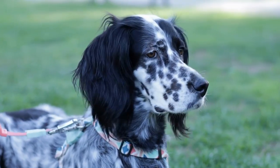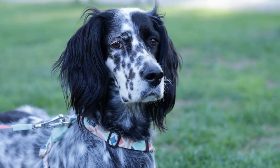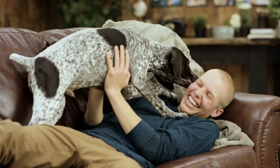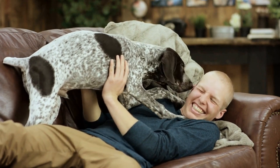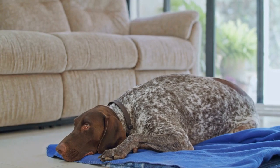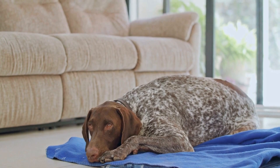Finally, never underestimate the power of patience, love, and understanding. Dogs with joint and hip issues may experience pain, stiffness, and difficulty moving, which can affect their overall behavior and mood. Be patient and understanding, providing them with the necessary care, support, and comforting environment they need.